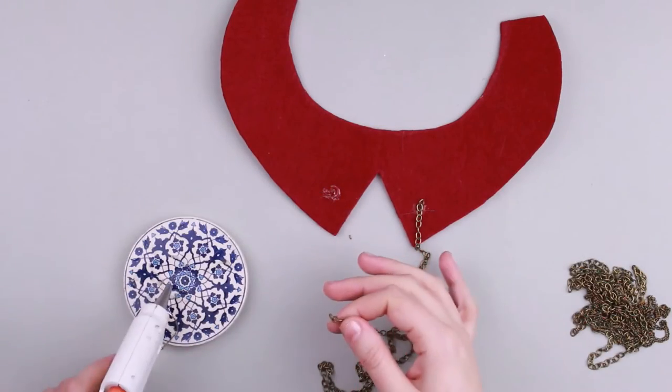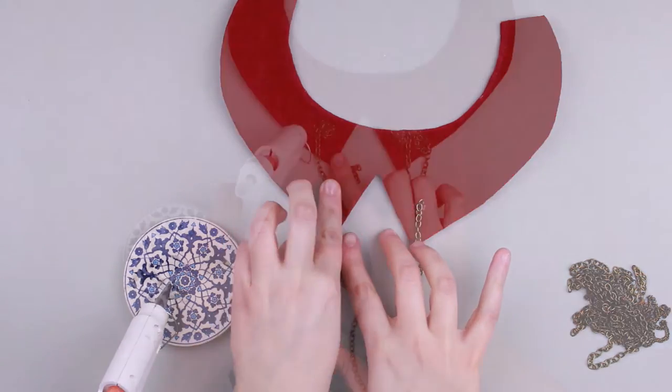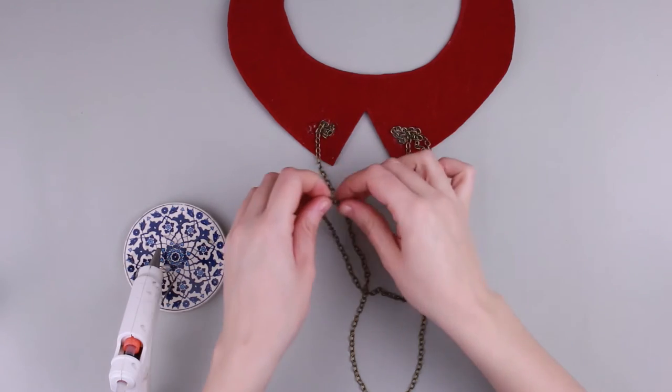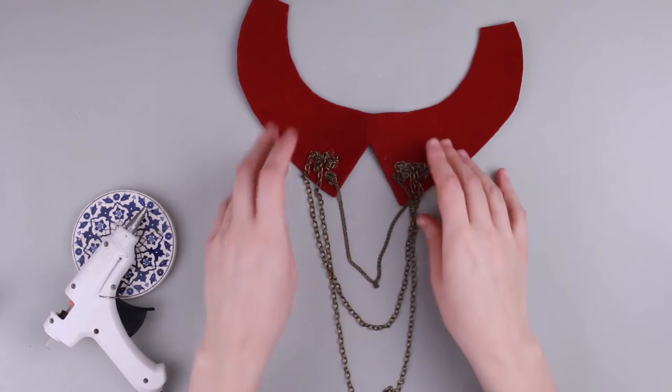Attach chain ends onto both downsides of the collar using a glue gun. Attach other chains, cutting off the excess length. Every next level should be shorter than the previous one.